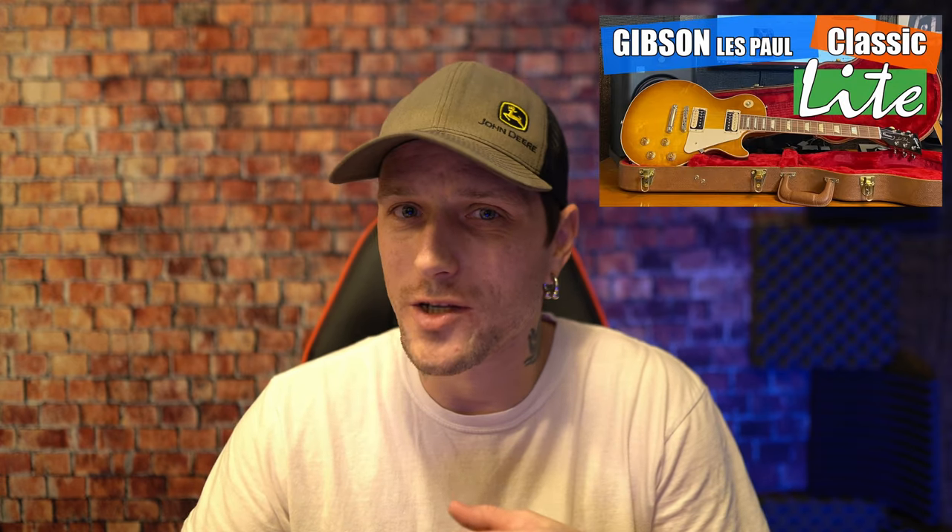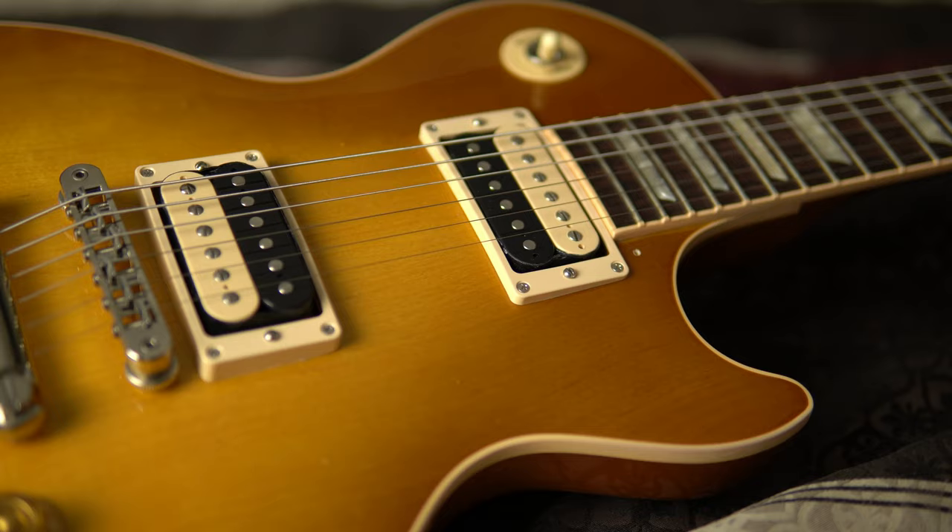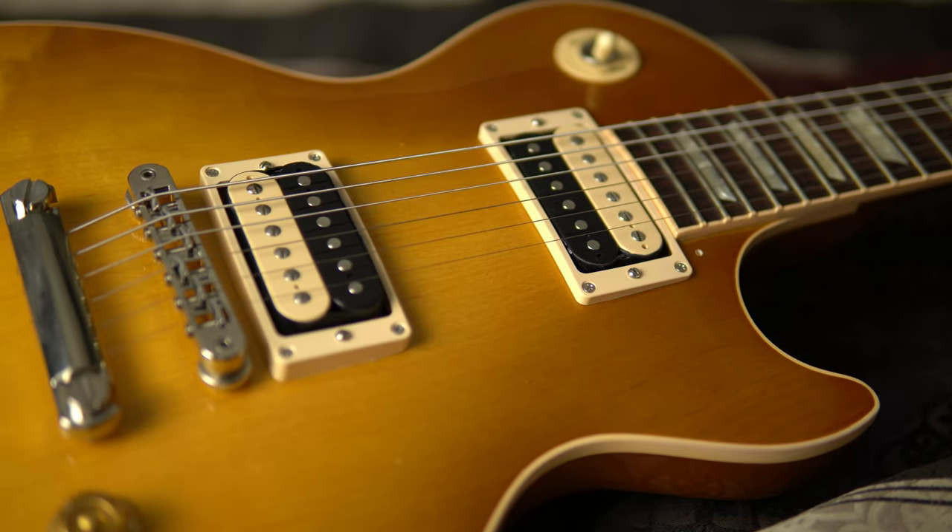What's going on YouTube? My name is Joshua Wade. I want to thank you for taking the time to check out this video — this is a follow-up. If you're watching this one, you probably watched the first one. If not, I will leave links in the description down below of my beautiful Les Paul Classic Lite. These are the most asked questions, and they are in no particular order.